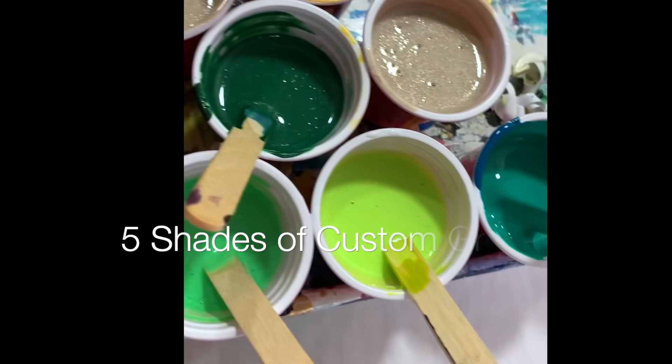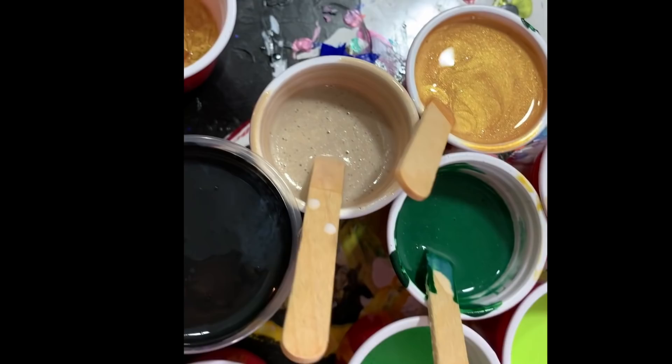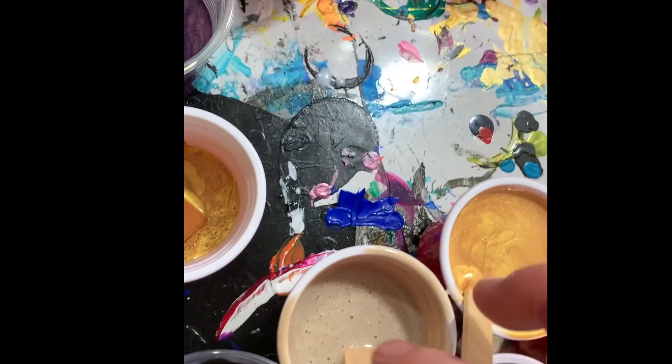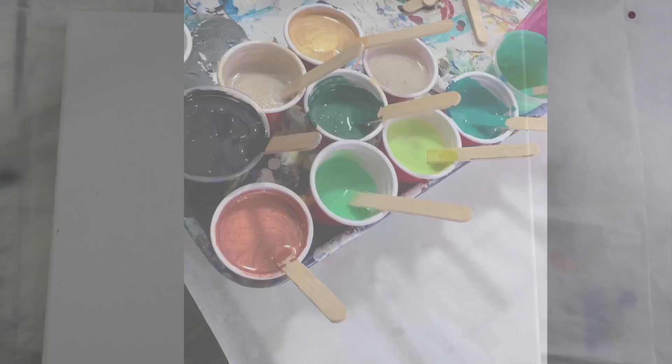I used copper and she wanted to use green — she didn't specify what kind, so of course I had to mix like five custom shades of green, in every shade from yellow to dark. I have black, which is Artist's Loft, and I have champagne. I didn't have very much of that, so I mixed in a little gold just to make sure I had enough paint for my 16 by 20 canvas.